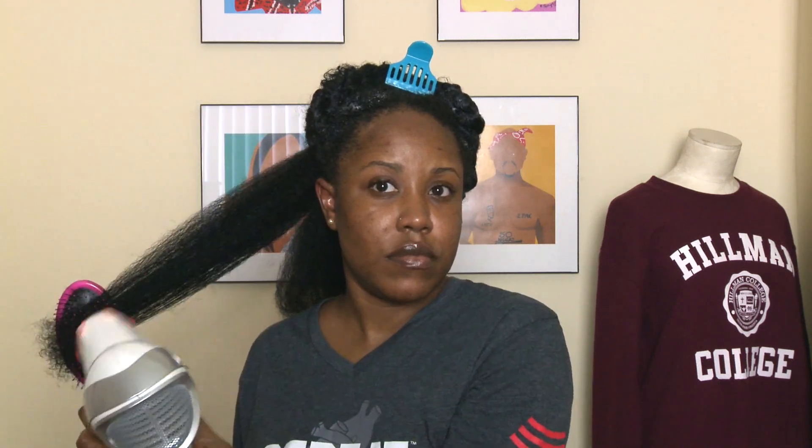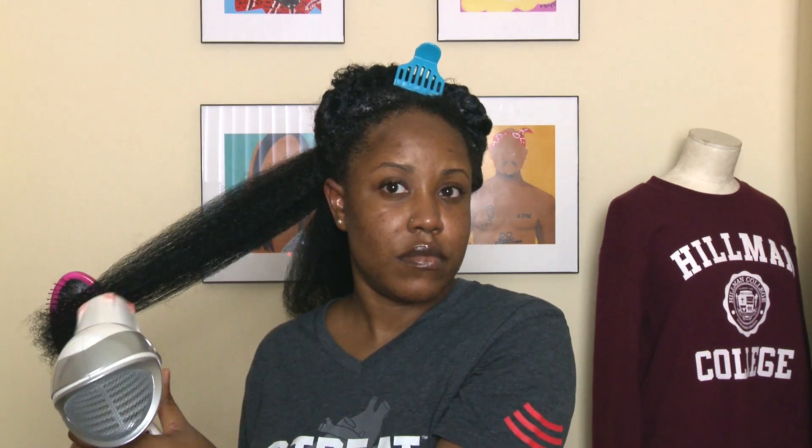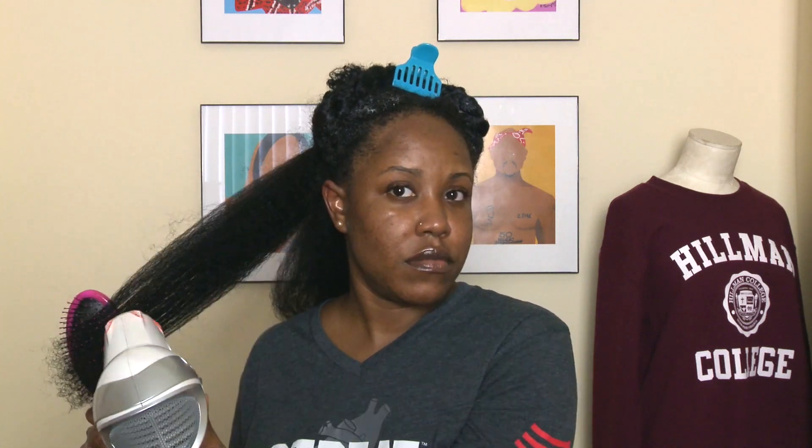Since I started using products specifically geared towards my low porosity hair, I've definitely seen a huge difference in the amount of moisture I'm able to maintain, the way my hair acts, and the overall health of my hair. Make sure you check the description box for the products I used to moisturize my hair because I think it is making a big difference.